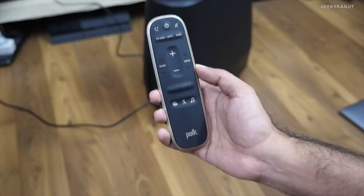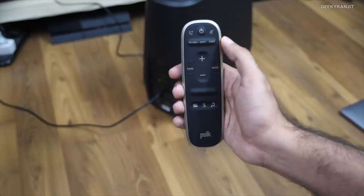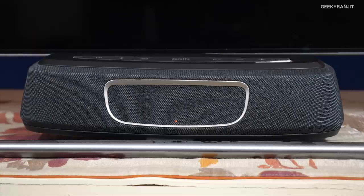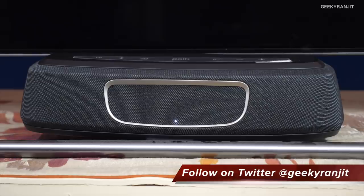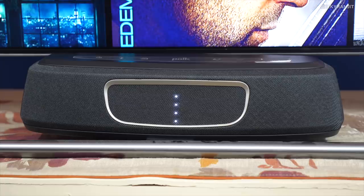I do have to use the remote sometimes when the unit goes into deep sleep, because after about 30 minutes of standby, when I power on the TV, even though it's connected by HDMI ARC, it doesn't power on automatically. Normally via HDMI ARC your TV remote controls the volume of the sound bar — as you can see it's in standby with that orange light, and when I switch on my TV it automatically detects and switches on. But after deep sleep there is a bug.